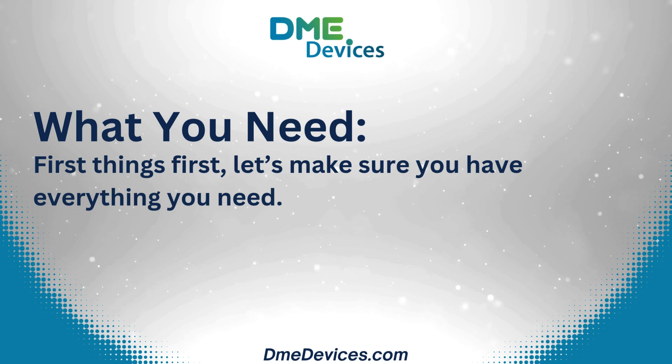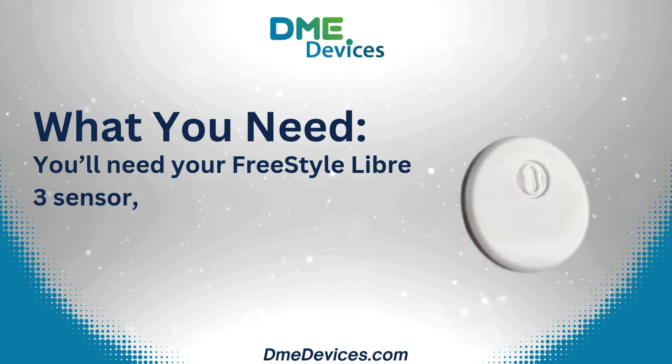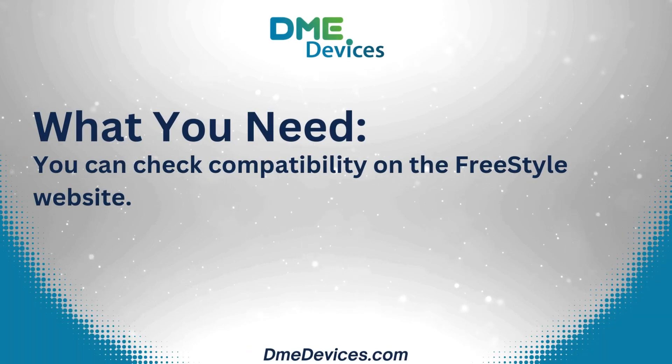What you need. First things first, let's make sure you have everything you need. You'll need your Freestyle Libre 3 sensor, a compatible smartphone, and the Freestyle Libre 3 app. You can check compatibility on the Freestyle website.